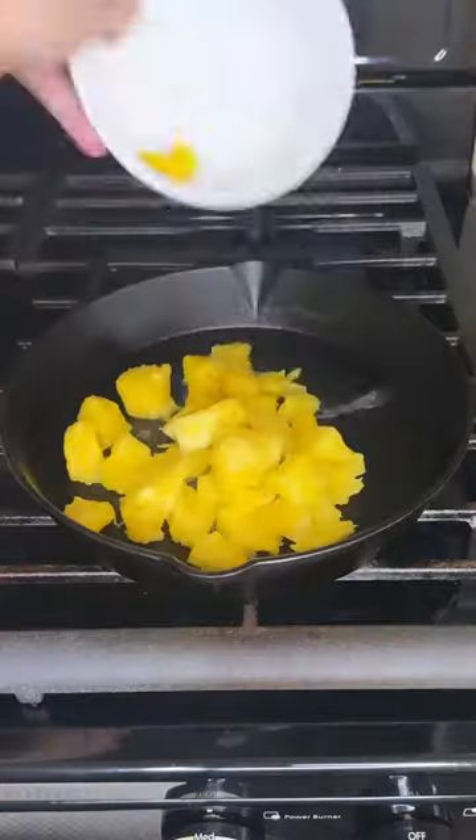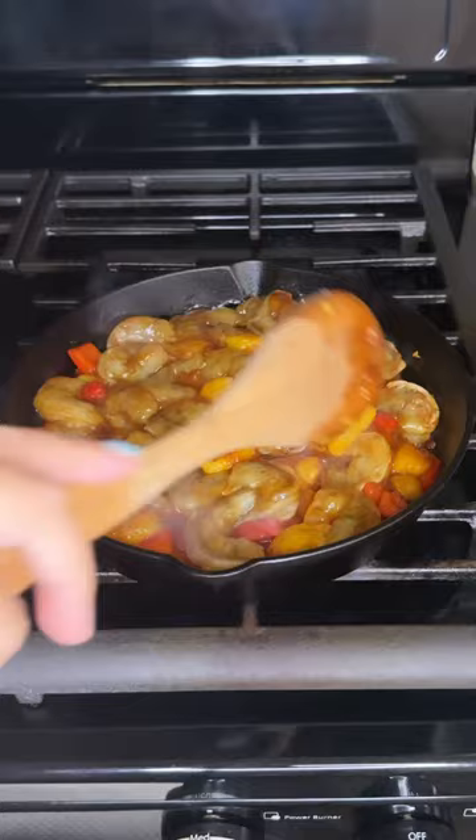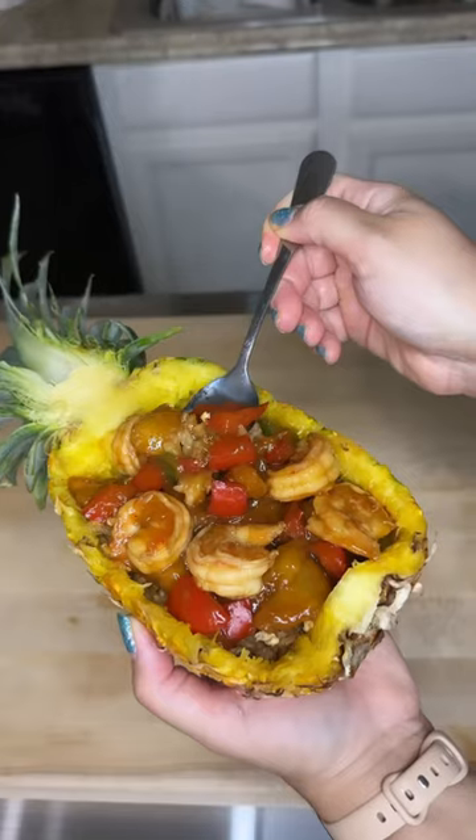Get a pan and add your pineapples, red peppers, and some shrimp mixed with teriyaki sauce. Once this is cooked, you're gonna add it to your pineapple shell along with some white or fried rice. And then you can enjoy!